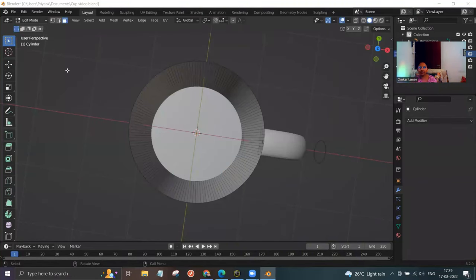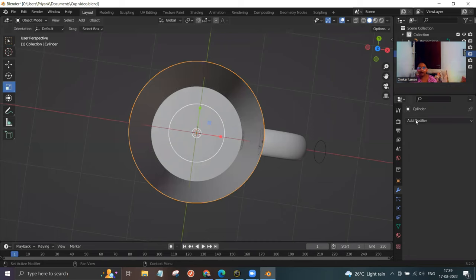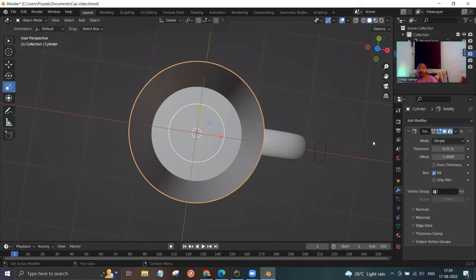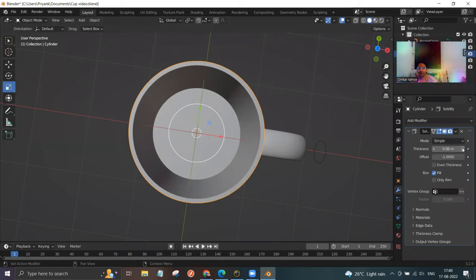Now select object mode. Click on add modifier and select solidify. Here you can increase the thickness — increase it to 0.06. The step is done.